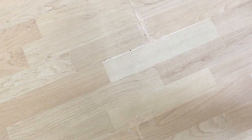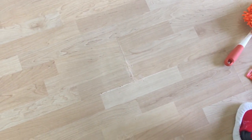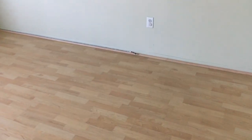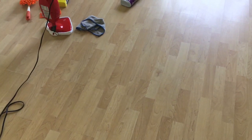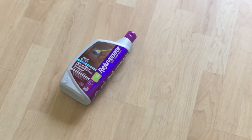Over here there are a few cracks that have been filled up using the crack filler. I'm going to sand that area, clean the surface, and then apply the floor restorer — we'll go step by step. The first step is to sweep the entire floor, remove any debris, dirt, or dust, and then clean it using a wet mop and let it dry for one hour.